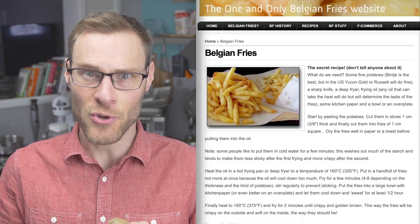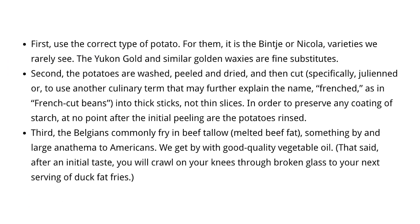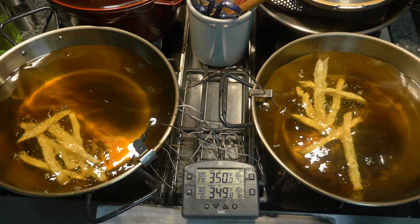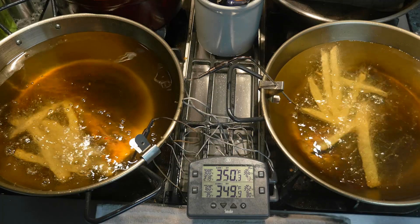Chefs offer a variety of explanations, many of which seem a bit simplistic. And it's a bit odd when I see recipes for Belgian frites, the original french fries, that don't call for rinsing. Some of them even say you're not supposed to rinse the potatoes, saying that you want that surface starch. So I wanted to do some research and tests in my own kitchen to try to figure out why people have such conflicting opinions on this.